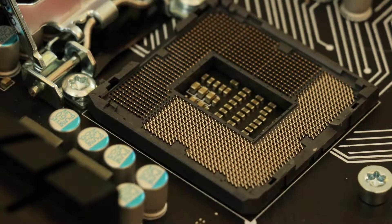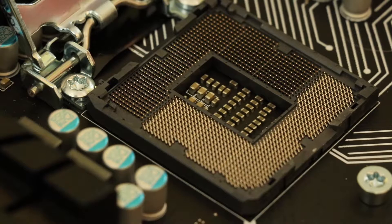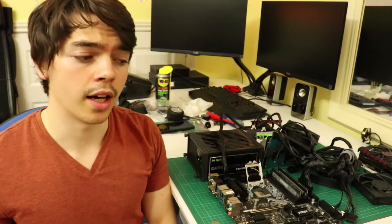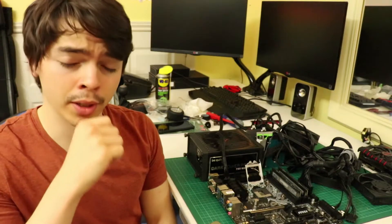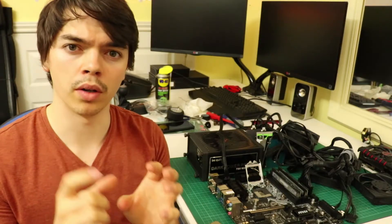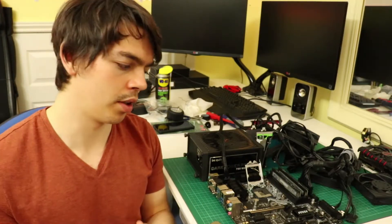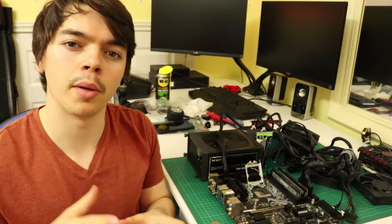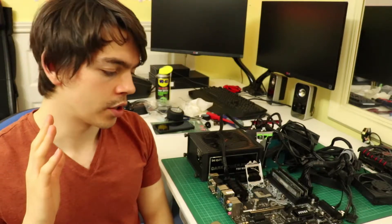I'm not entirely sure when that happened. It might have been when taking the motherboard out — I had a bit of difficulty taking it out of the Inwin 301, it was a bit stiff. But I think most likely it happened when I was using some thermal paste that was new but actually an old one, so I unsealed it and put it on. It was very thick, and it might have put a bit too much pressure on the CPU.